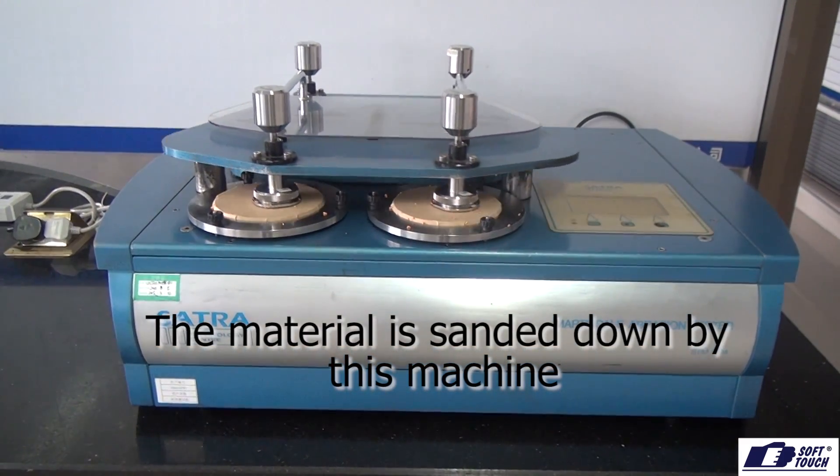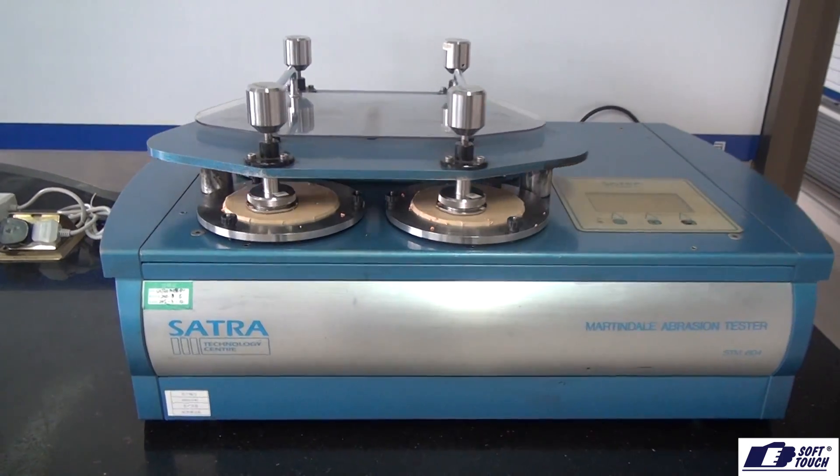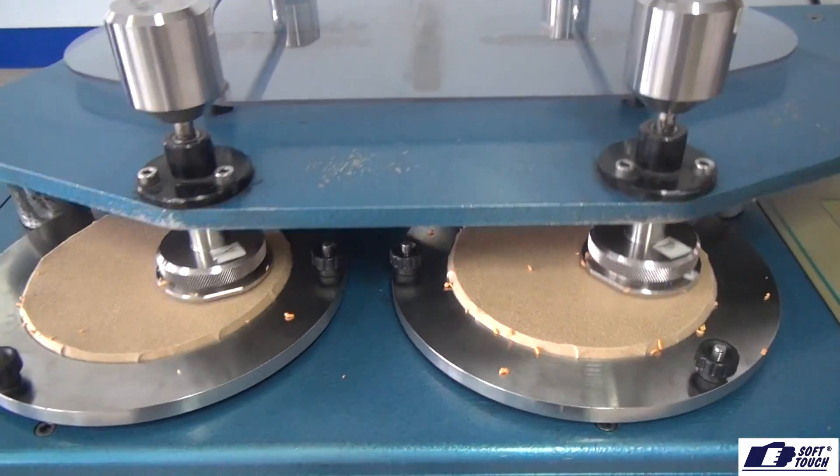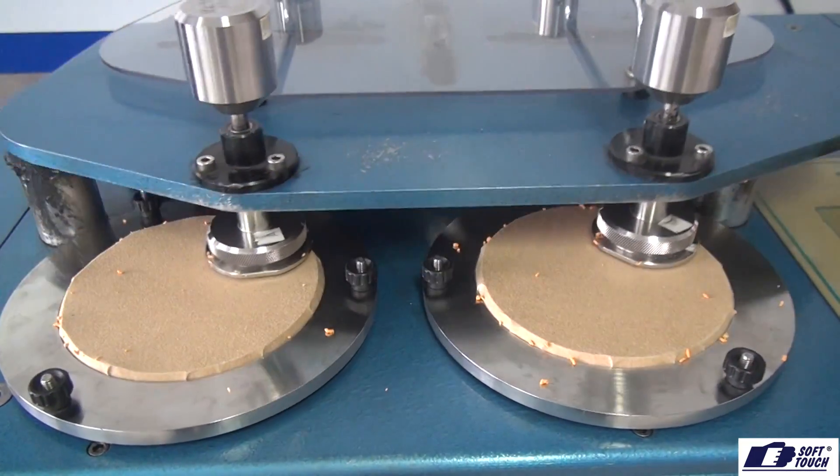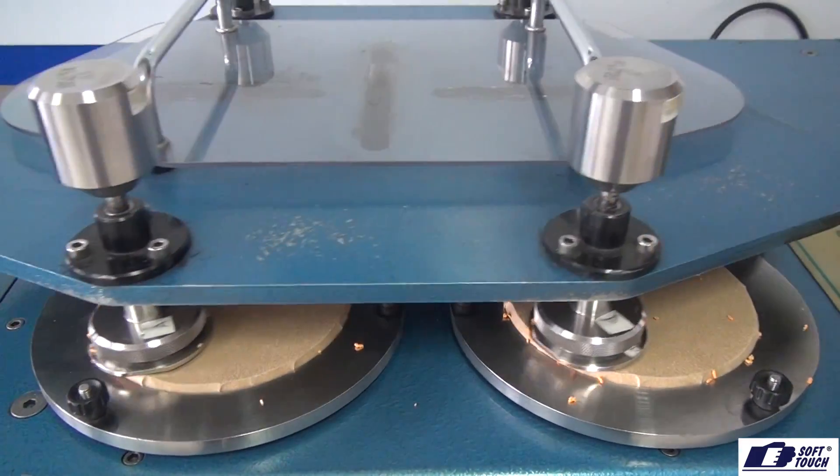The glove material is sanded down by the machine until the material is breached. The more cycles needed before the material is breached, the higher the rating for the glove. One cycle is when the machine has completed one round of sanding against the material.